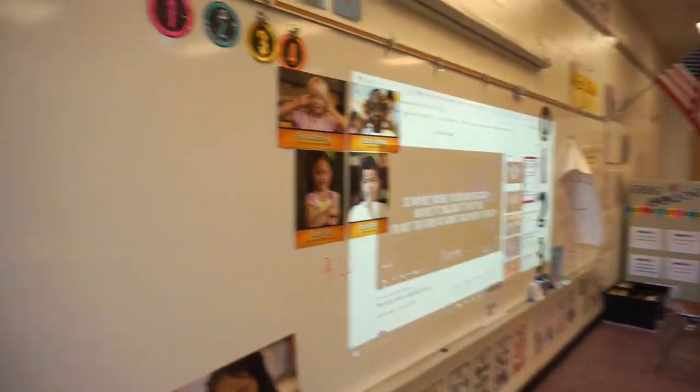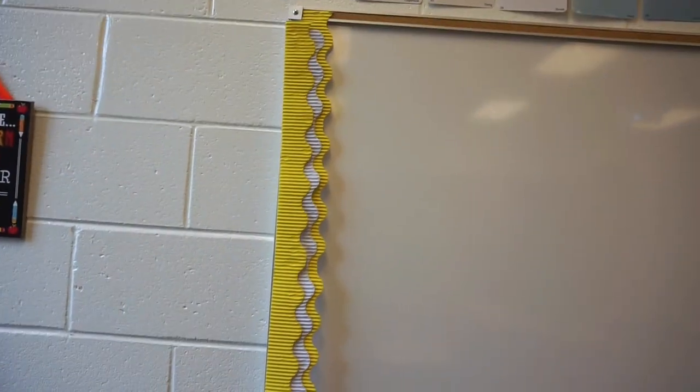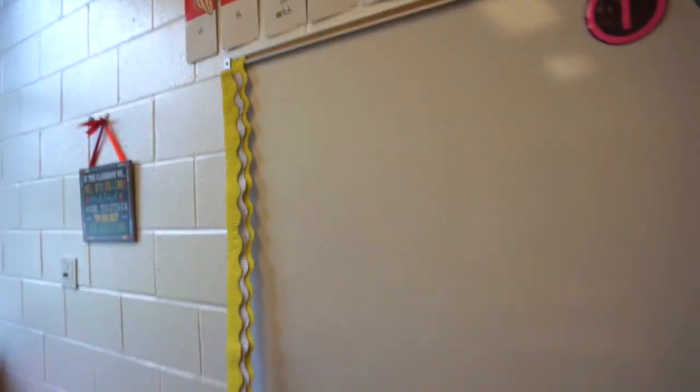I would stop but I already started and it looks cute, even though it's time consuming. So I think we're going to go ahead and finish this layered whiteboard. Look at all this space — all this whiteboard that I have to do. I'm just going to go ahead and finish it up because it is cute even though it's time consuming.